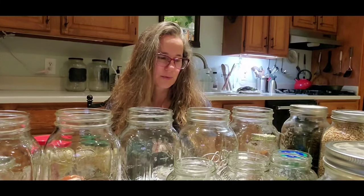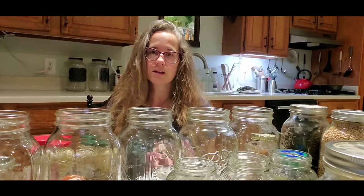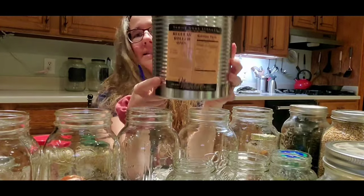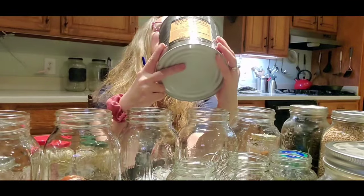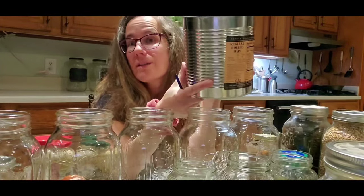I got this tip from someone that works at the home storage center, which is run by the Jesus Christ of Latter-day Saints, or Mormons. Many people know that they believe in long-term food storage — it's very wise to do. They also sell products for long-term food storage to the public; you don't have to be a member of their church. I have several of these cans — this is a can of rolled oats I bought in 2012, canned to last about 25 years.